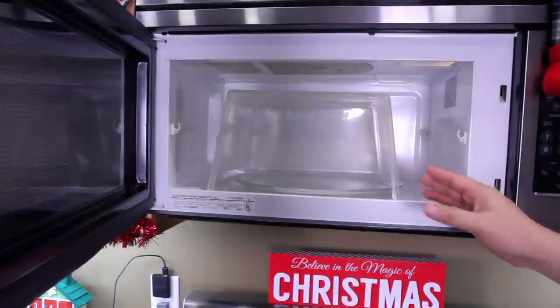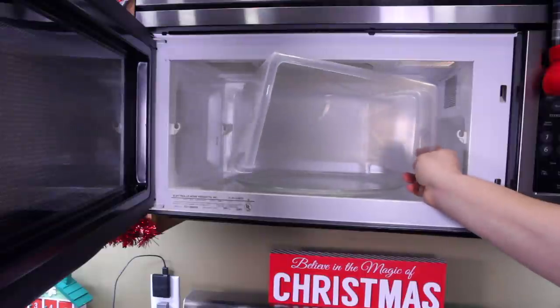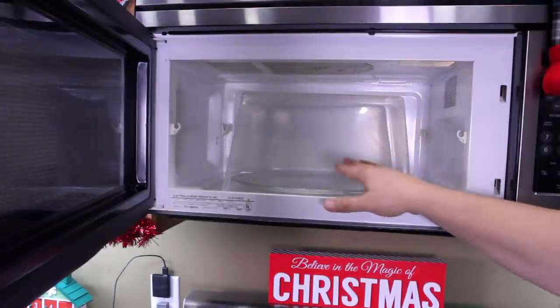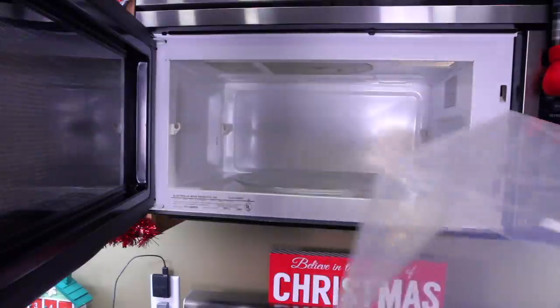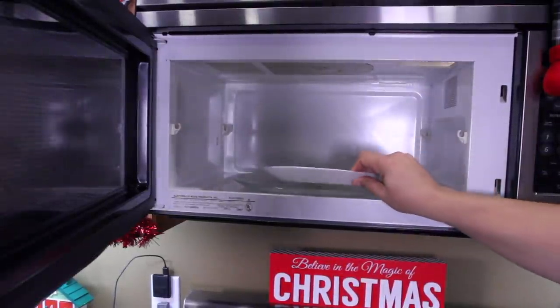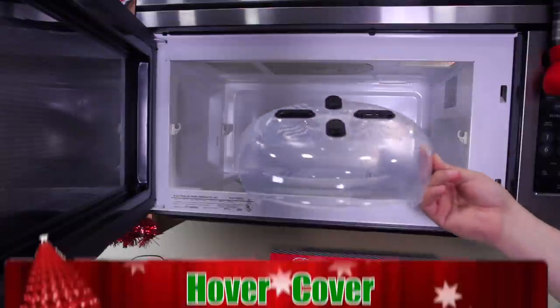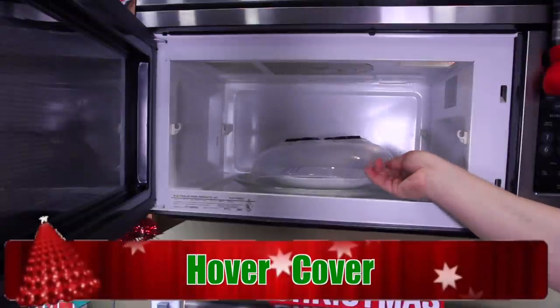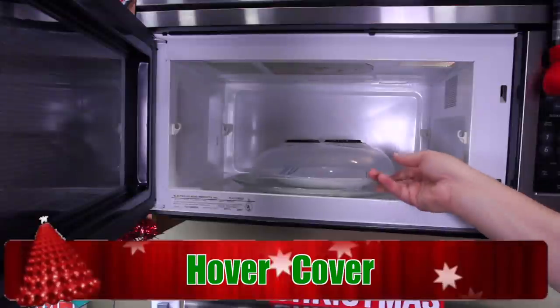I'm not sure if you guys remember, but on a past Toys in the Kitchen episode I got this microwave cover that you pop in here, put your food underneath, and it's a splatter control. Well, there's another one that just came out. Let's just pretend I'm putting a plate of food in the microwave — it's sitting in there and I need to cover it. This is the hover cover. It just goes right over the plate of food, just like that. Beautiful, right? Keeps the splatter under control.